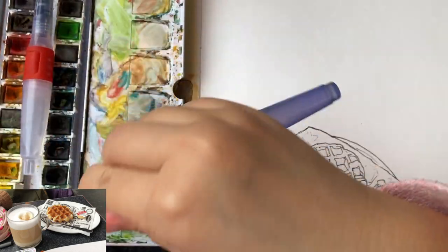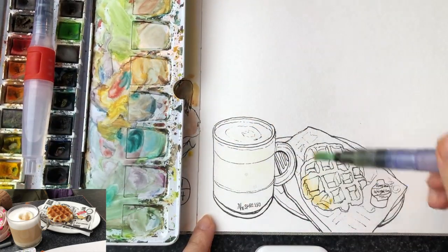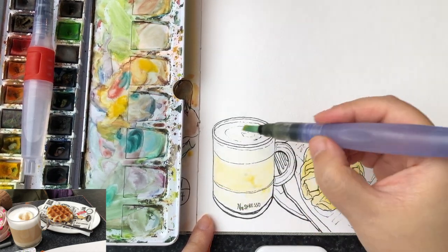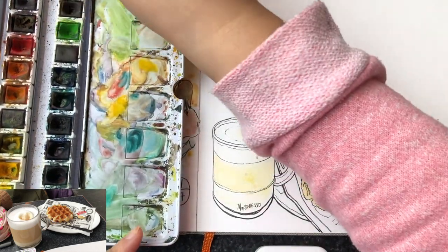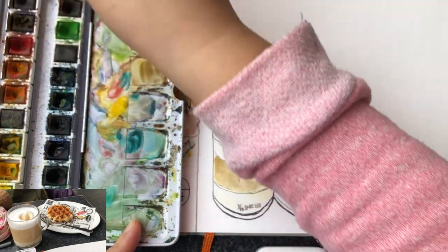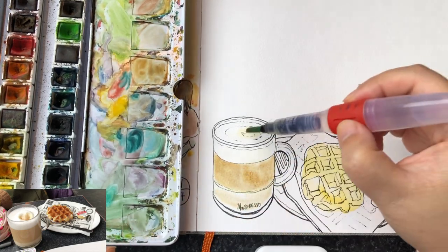Now I'm ready to paint watercolors before these things get cold. Just wetting these areas with clear water so the paint can spread out very smoothly and lightly. The tone of the coffee is not strong because there's actually a lot of cream mixed with the coffee, so it's a really mild diluted cadmium yellow with a little bit of yellow ochre. Now wet-on-wet yellow ochre mixed with a little bit of brown or burnt sienna to give a sense of depth for the coffee.